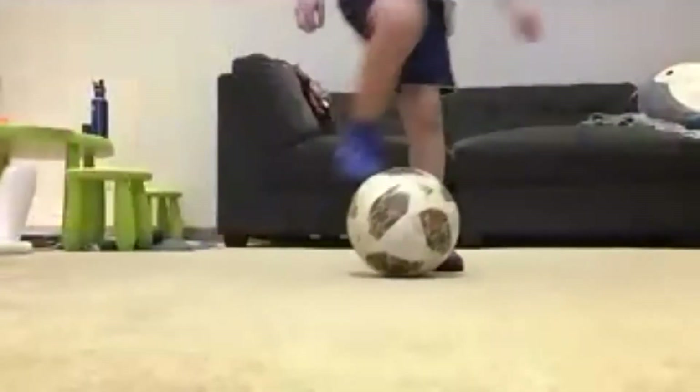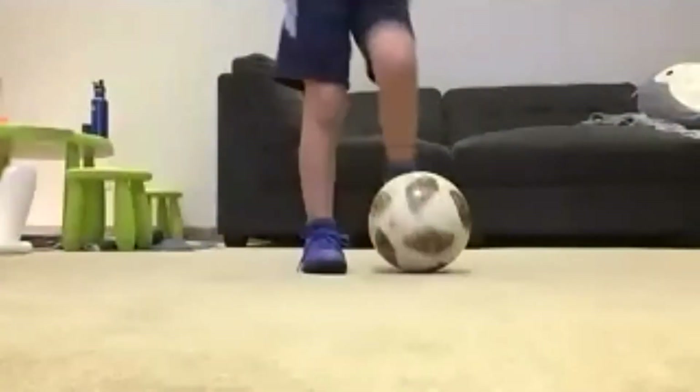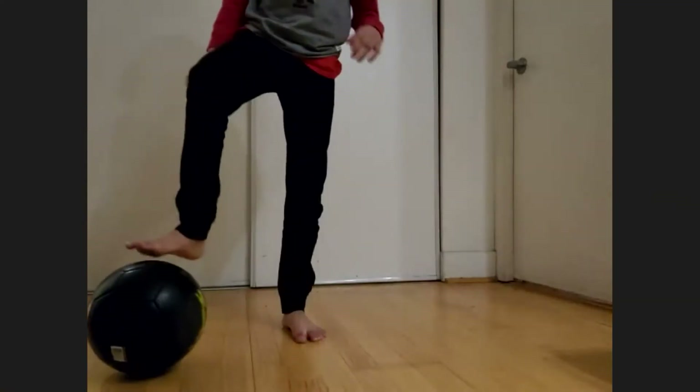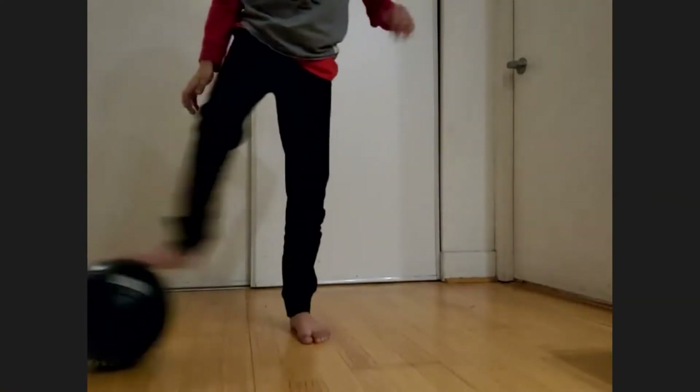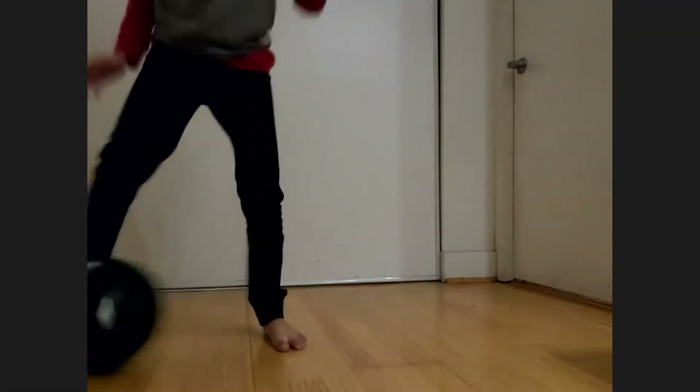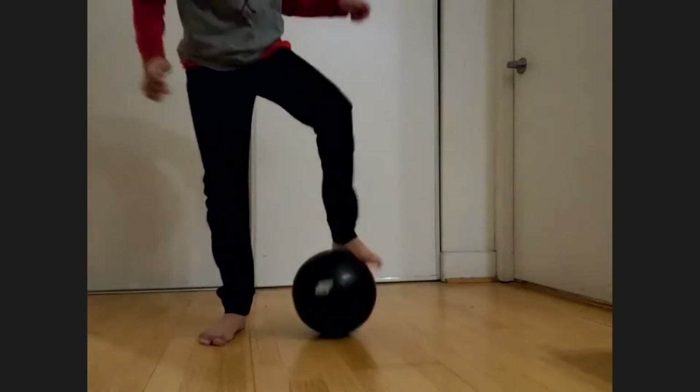Oh my God, let's go Dimitri! Okay, one more guys, one more push, two strokes. Alright, we'll go. Drag, step over, ingesta, behind you, behind you, roll and stop.